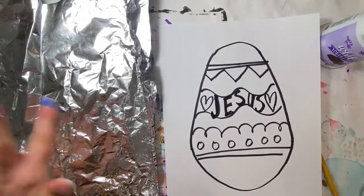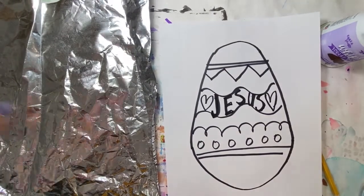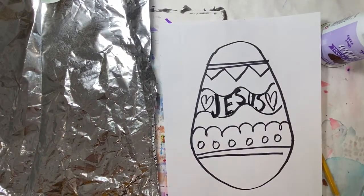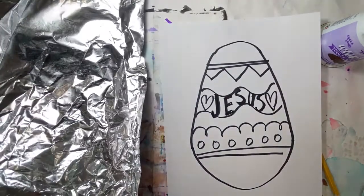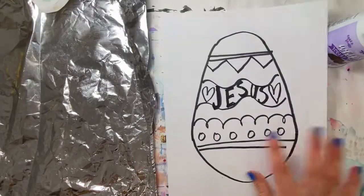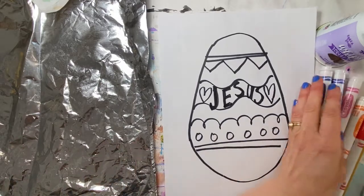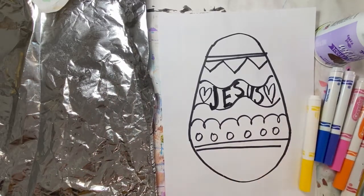I cleaned the inside of my potato chip bag with soap and water and then I dried it off. You want to make sure that you get all of the grease out of the bag because you don't want that to get all over your picture. After you clean it off and drew your picture in permanent marker or crayon, then you can draw all over your chip bag.